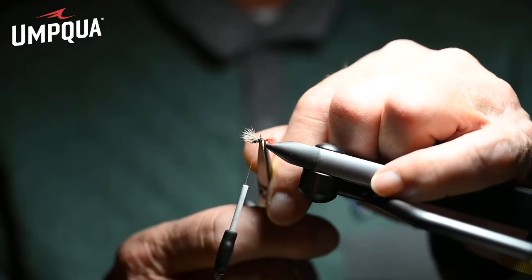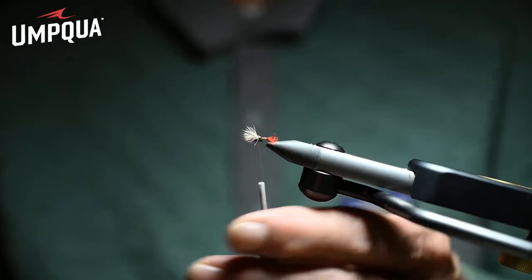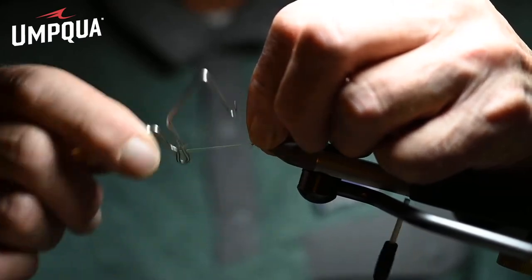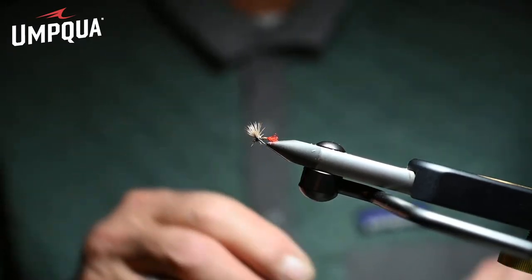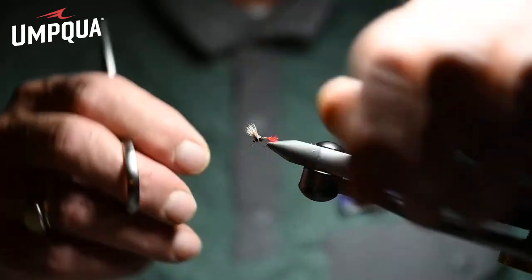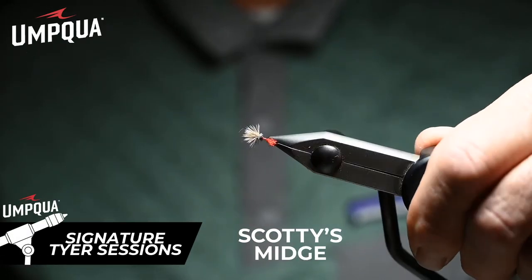Now notice — we're going to leave some of these butts exactly as is. That's the fly right there. Now we're going to whip finish. Resisting all temptation to trim any of those fibers — leave those fibers. They imitate the wings of a struggling midge trying to get out of the shuck. Trim just that one there. There it is — Scotty's Midge.